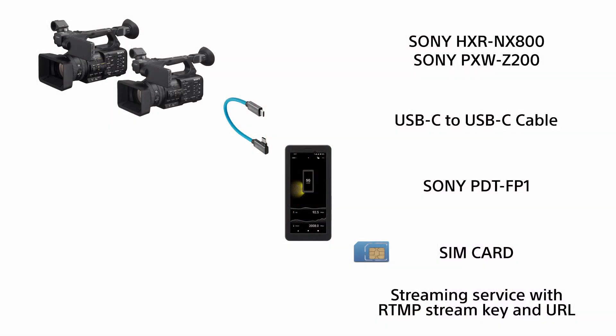Now we'll be setting up our camcorder live streaming package. We'll leverage the built-in RTMP and SRT streaming connectivity of the NX800 and Z200 camcorders to send footage directly to the streaming service. For this assembly, you'll need the following items: one Sony NX800 or Z200 camcorder, one USB-C to USB-C cable, one Sony PDT-FP1, one SIM card, and a streaming service with an RTMP stream key and URL.